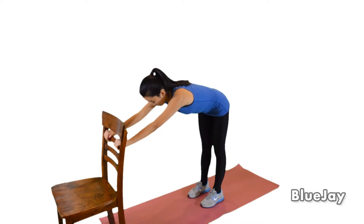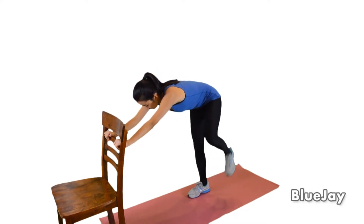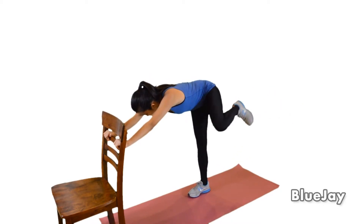Bring one leg up to the side with your knee bent. Straighten your leg, kicking to the side and slightly back. Repeat the kick five times or as directed. Then switch sides and repeat as directed.